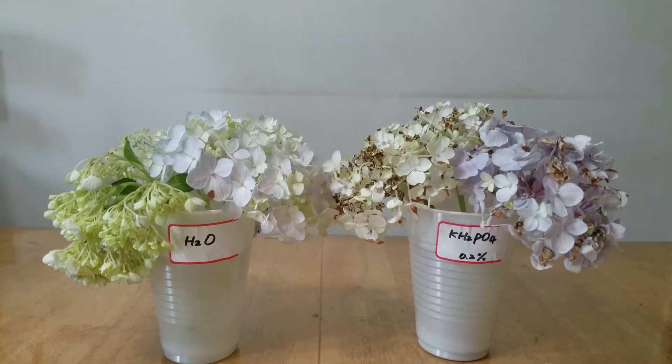So, as you know, this experiment I set up is just to find out whether 0.2% monopotassium phosphate can help keep fresh-cut flowers last longer. Actually, it cannot. Compared with the water group, the 0.2% monopotassium phosphate — this kind of low concentration — is toxic to some cuttings.